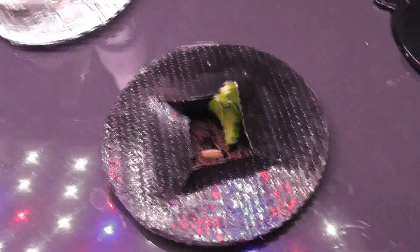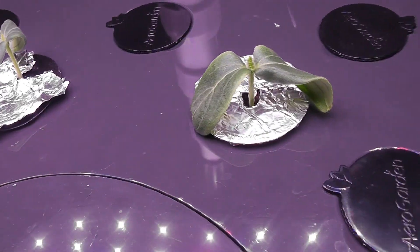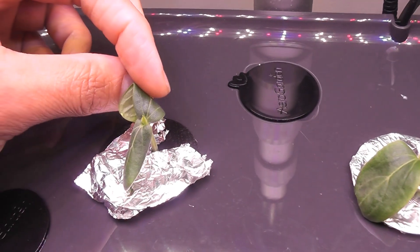It is day 7. Two seeds germinated. I do not see any signs of germination from the other two seeds. By day 10, two seedlings are coming in very nice, and I removed the other pods.